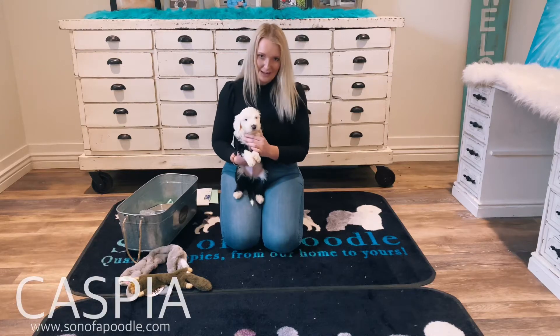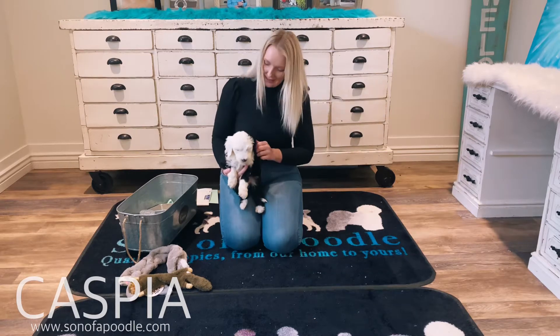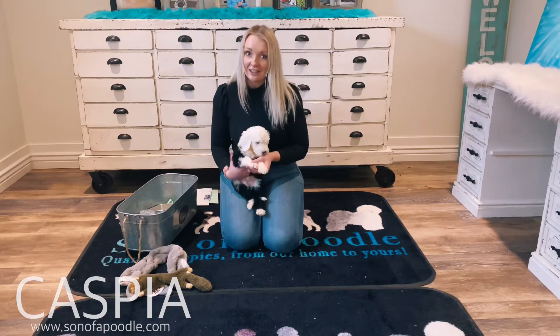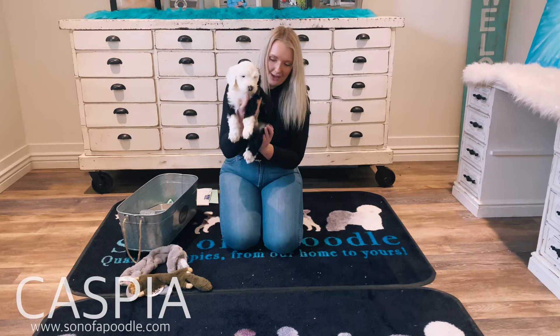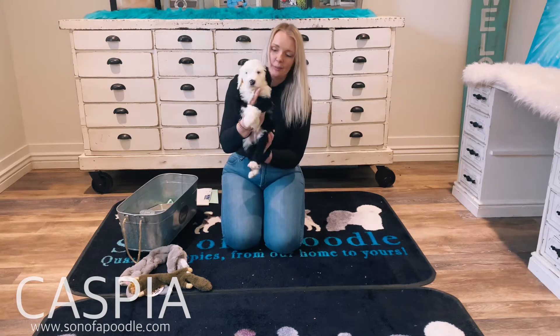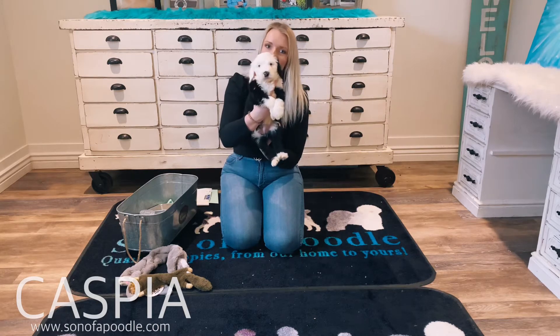This is Caspia. He has a white head and a little black ear. He's a little bit smaller — he looks a lot like a sheepdog. He's super square. He's got four white paws and a little white tip on his tail as well. Black body.